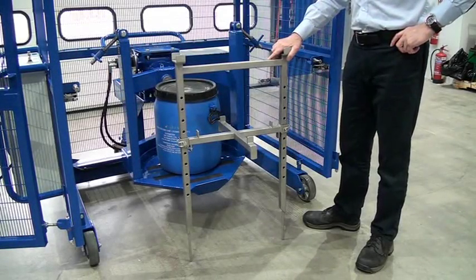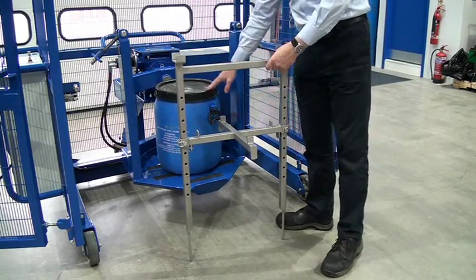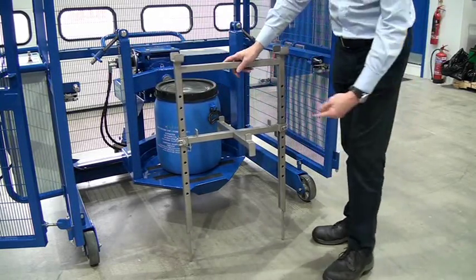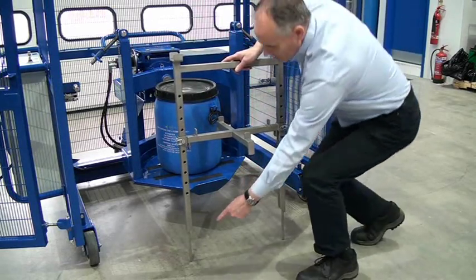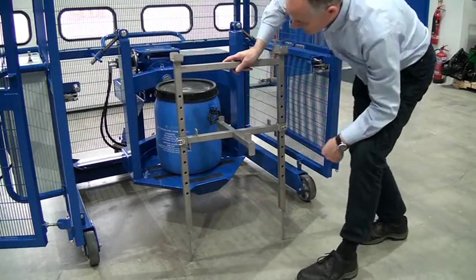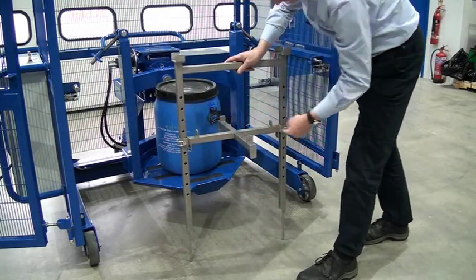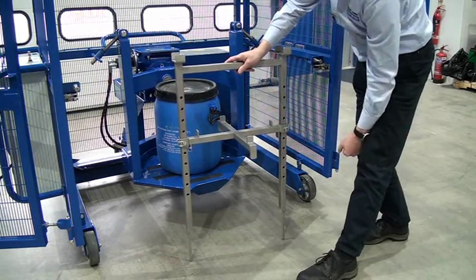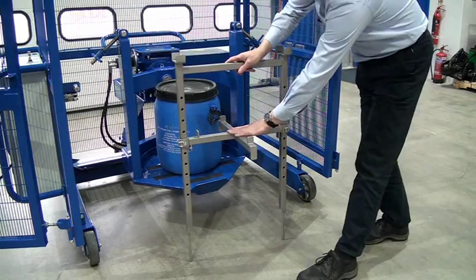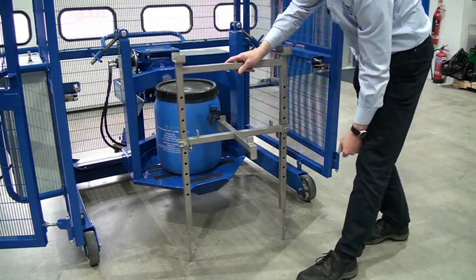We're now looking at the universal adapter bracket, which is this piece here. We put this 50-litre drum on the base plate. This is going to be lifted onto the frame, and the bottom part goes through holes on the base plate. We can height-adjust this by taking these two pins out to change the height to suit the drum, and we can also reverse it by taking it off the bottom of the legs and turning it over.